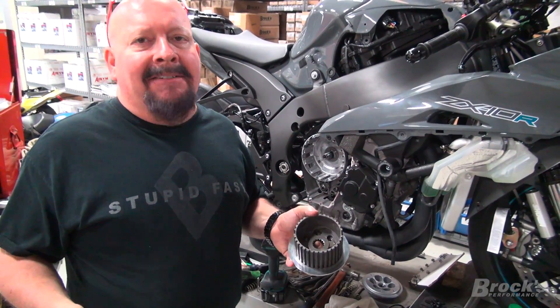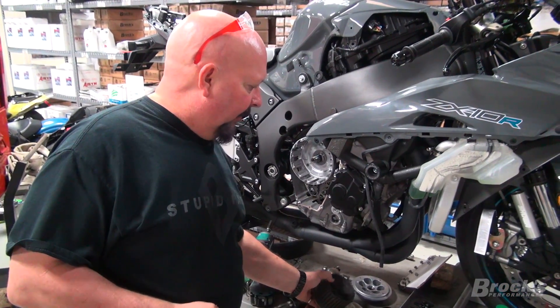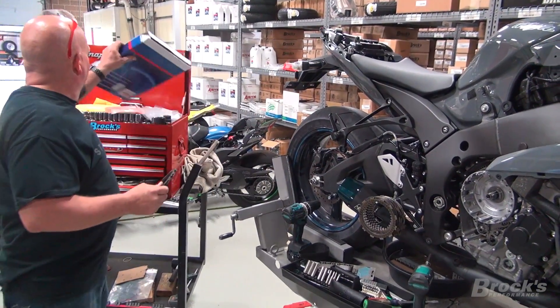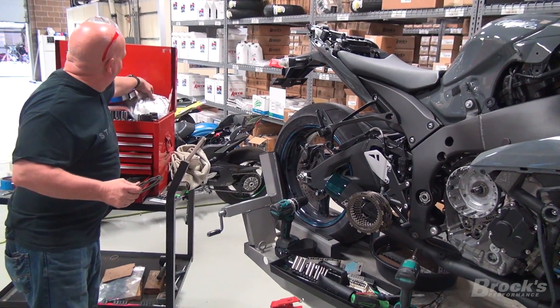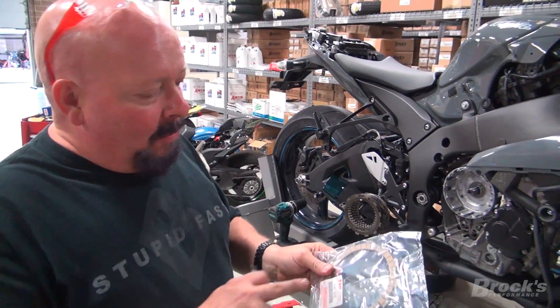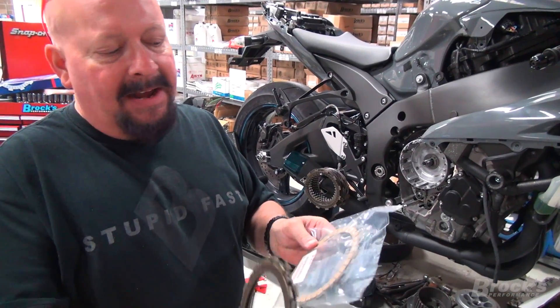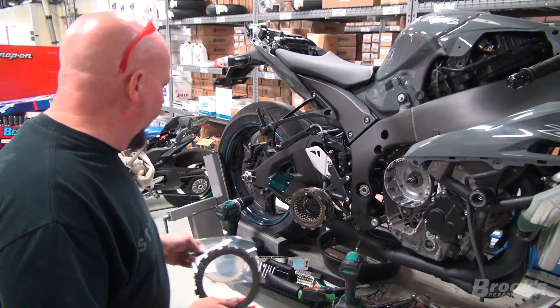We don't have Kawasaki plates, so thank you Suzuki. Your bike doesn't know what the spelling on the part is. If it fits, it's the right size and shape, it'll work just fine.